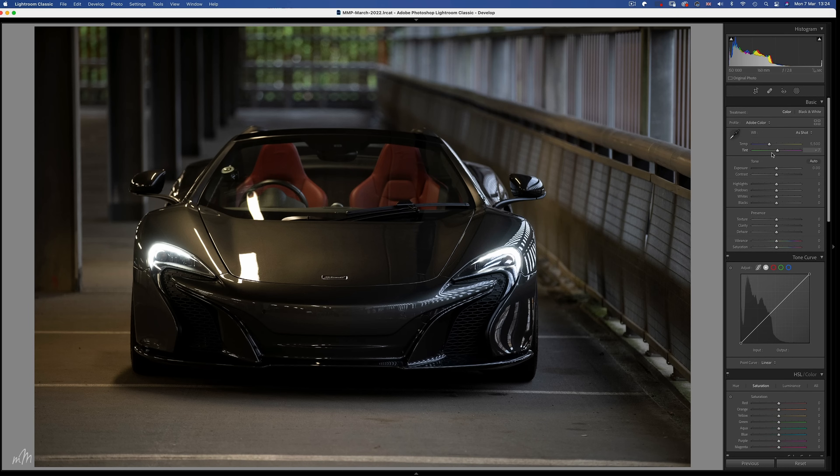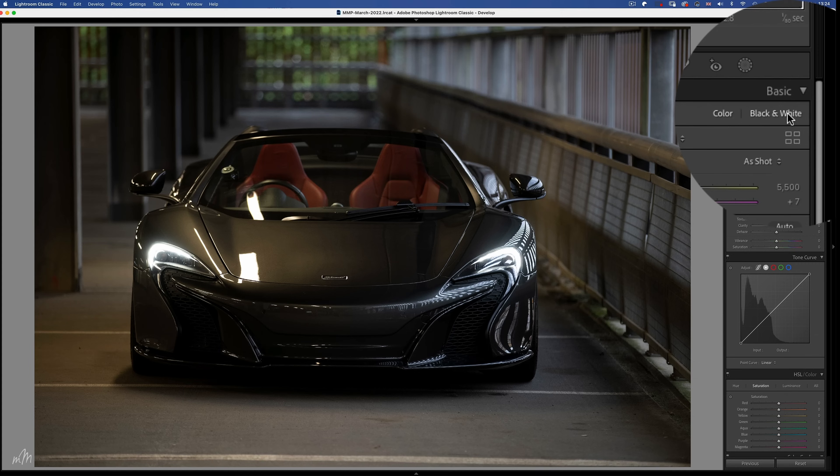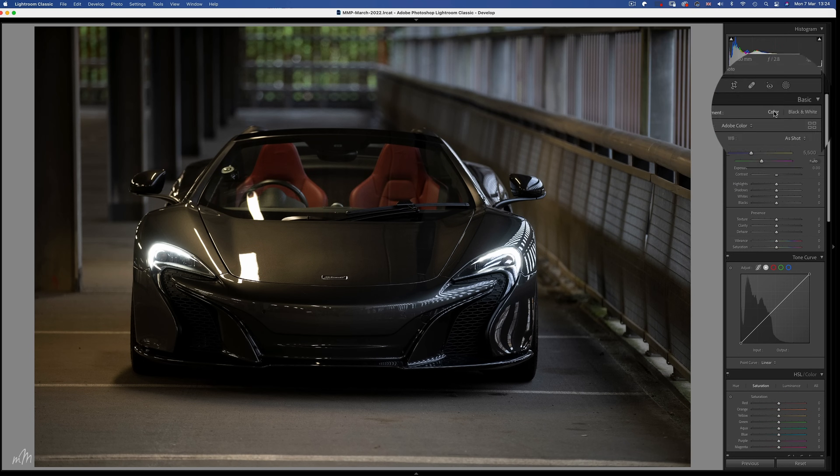Here's an image I took of a McLaren 650S — you may recognise it from a previous YouTube video on this channel. It was taken using available ambient light from the car park's overhead lights. So we have some nasty yellowy orange on the left side, some green foliage in the back, some blues coming in from the outside, and finally reds and magentas in those bucket seats. Now to change this to a black and white image,